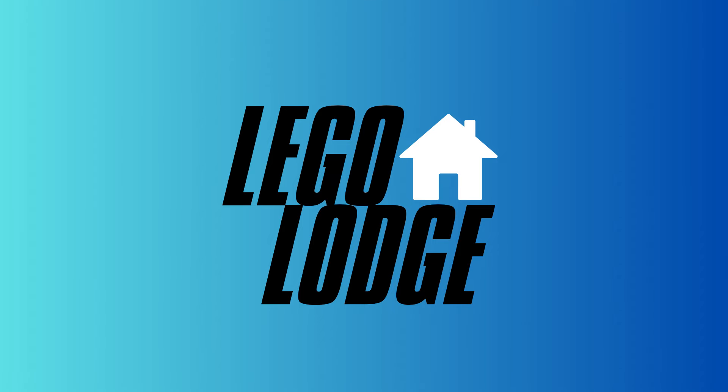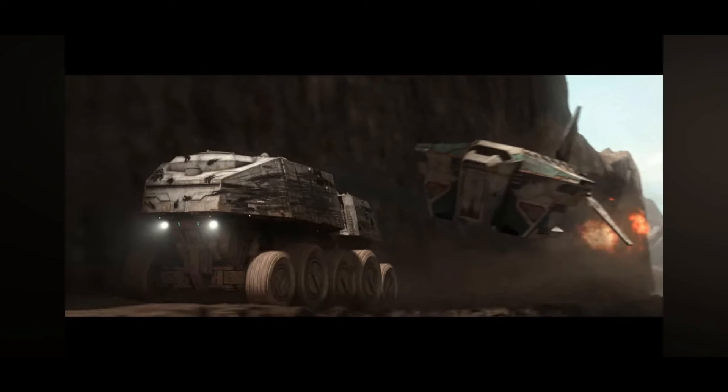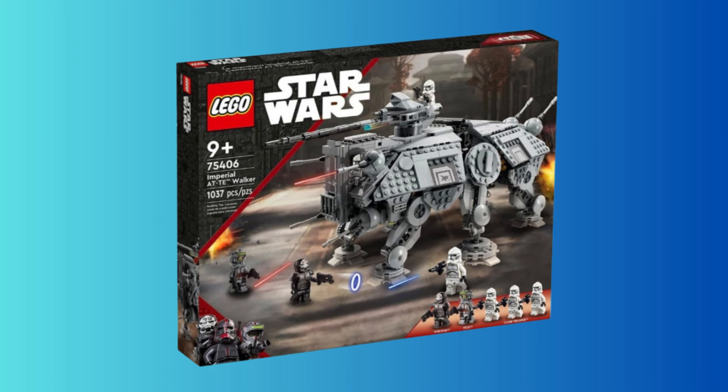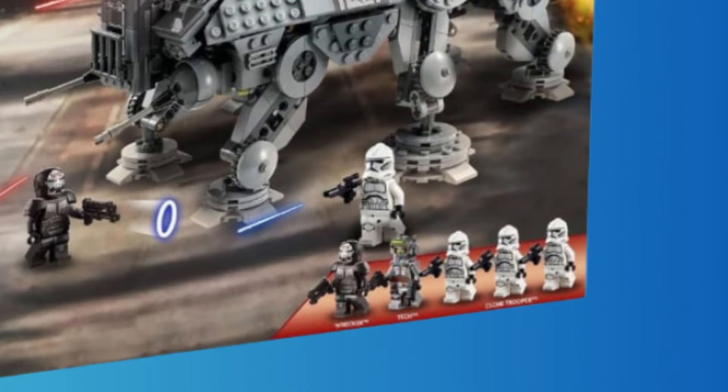Lastly, there's also this leak that I really don't know how to interpret, but it looks very real — I'd say maybe 95% sure it's completely real — which is the Bad Batch ATT set from season 2 of Bad Batch. It's kind of strange that it's releasing now instead of maybe a turbo tank, which we've been waiting for. As for the minifigures, this Imperial ATT comes with three phase two regular clone troopers — sadly with the helmet hole — and then Tech and Wrecker.